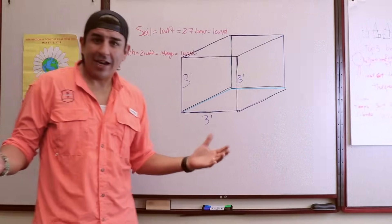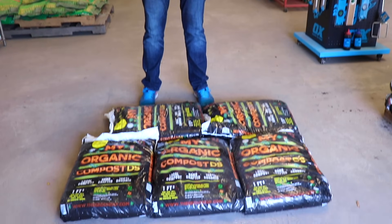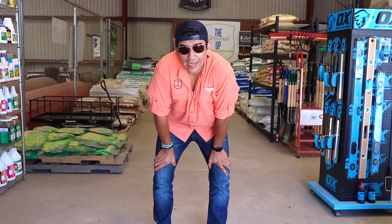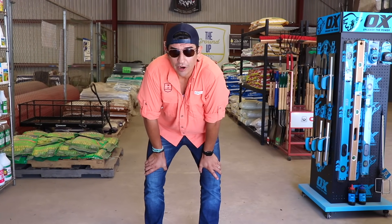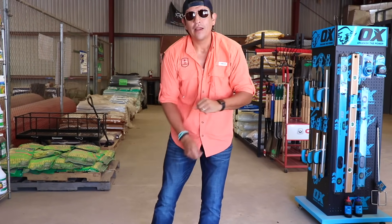So let's go ahead and go outside and show you what a cubic yard looks like in bags and in bulk. Okay, we're here in the warehouse and now, as you can look down right here, we have a layer of five bags and these bags are one cubic foot each. What I'm going to do is make enough layers to stack up 27 bags, which will make one cubic yard. Bear with me and you'll see what a cubic yard looks like in bags of one cubic foot measurement.